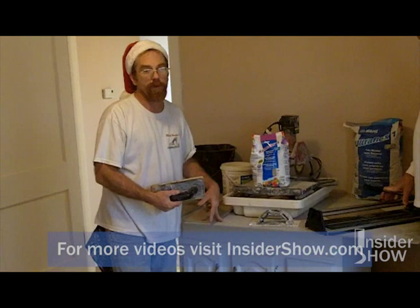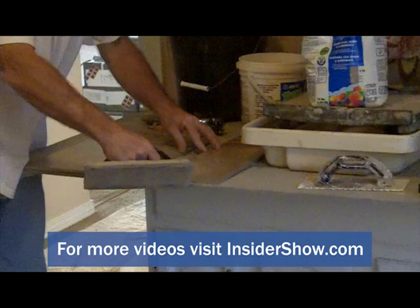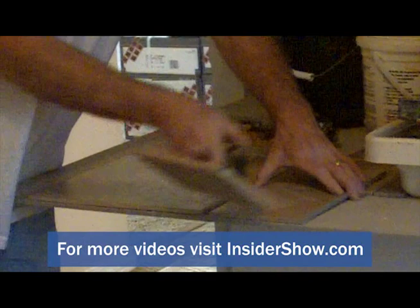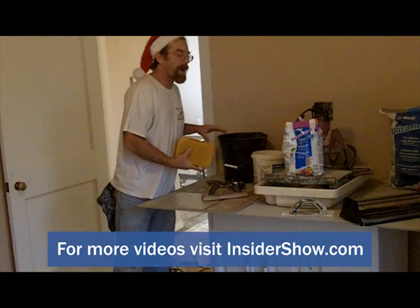You want to get a consistency kind of like peanut butter. Spread it on with your grout float, coming at a diagonal to make sure you fill all the lines — go both directions, go at intersections, go all directions until you get the entire area covered. Then you go back over again and scrape it off. And then comes the really nice, long, slow process of washing it. You're going to spend some time — my hands are wrinkled from the water.